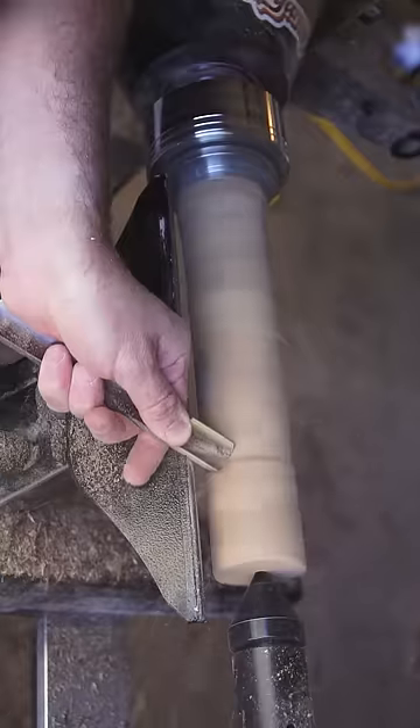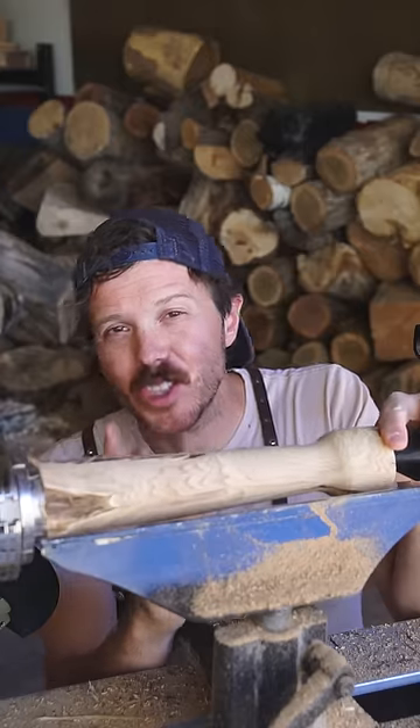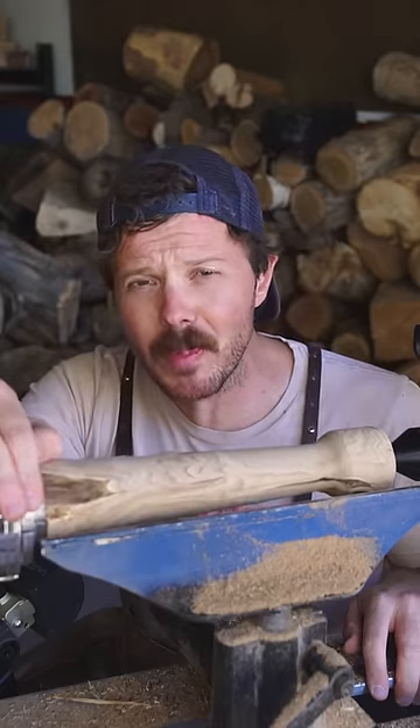I don't have an exact shape in mind and I'm trying to figure out what the wood and my very limited skill set can handle, but mostly I'm just feeling really good about sagebrush wood being a perfect material for a spooky season candlestick.